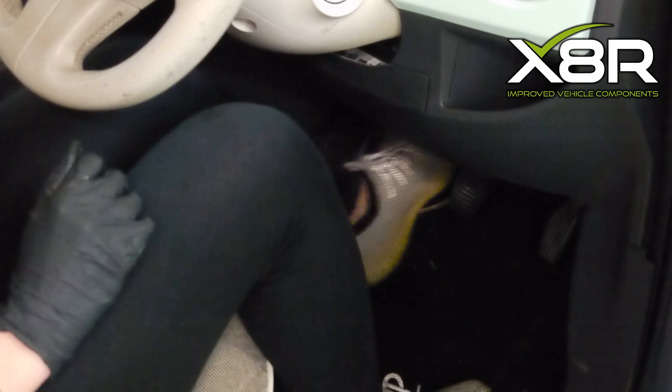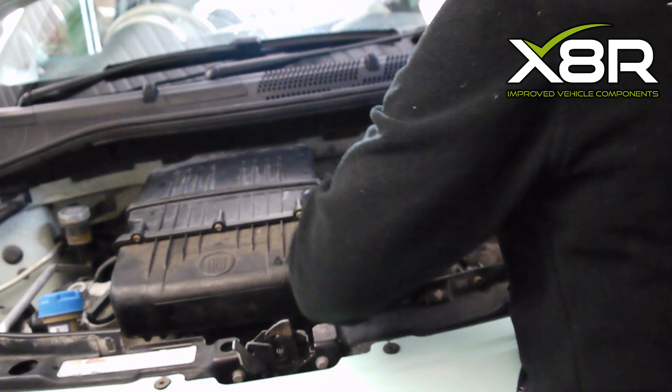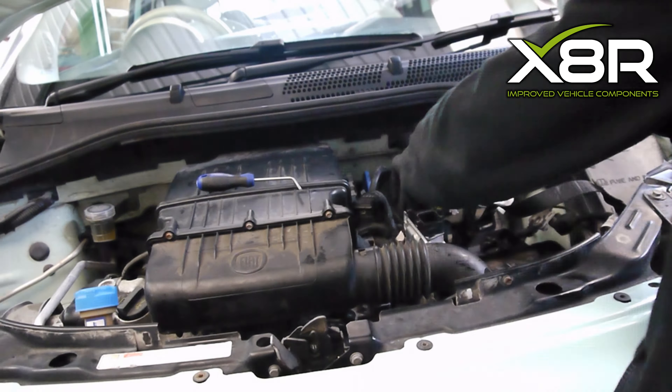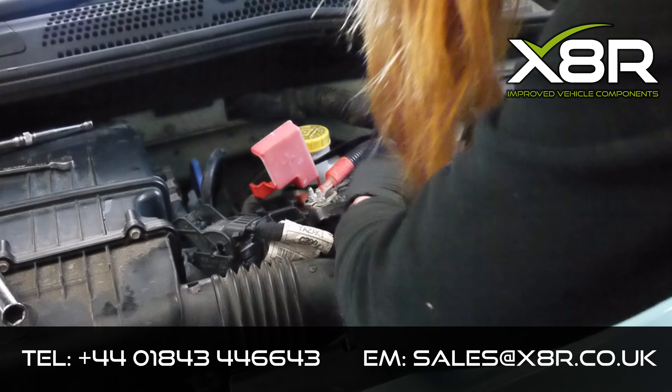If you had a squeaking noise, this should have disappeared. Replace the wheel and wheel nuts in a criss-cross fashion and torque to 80Nm for steel wheels and 100Nm for alloy wheels. Replace the battery tray and battery — you will not have to worry about a radio code, as this is automatically stored on these vehicles.